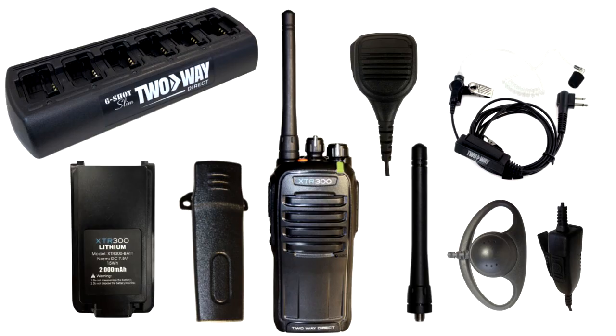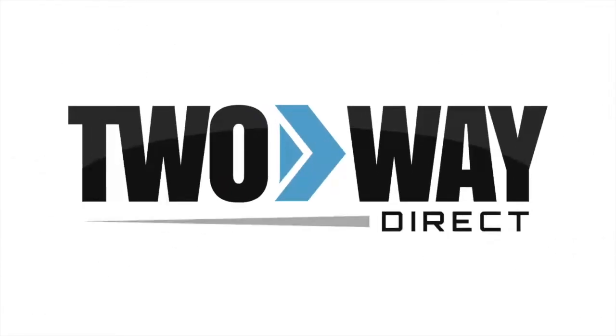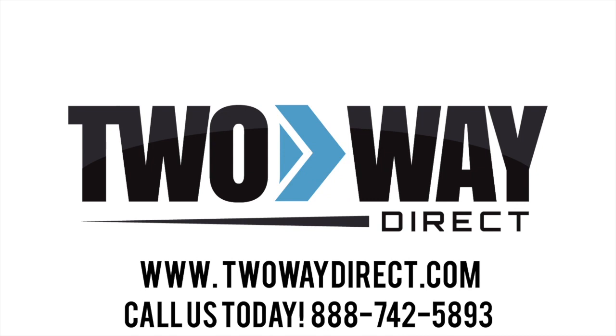For more information on accessories which work with the TWD XTR300U two-way radio, give us a call at 888-742-5893 or request a quote and we will get back with you.